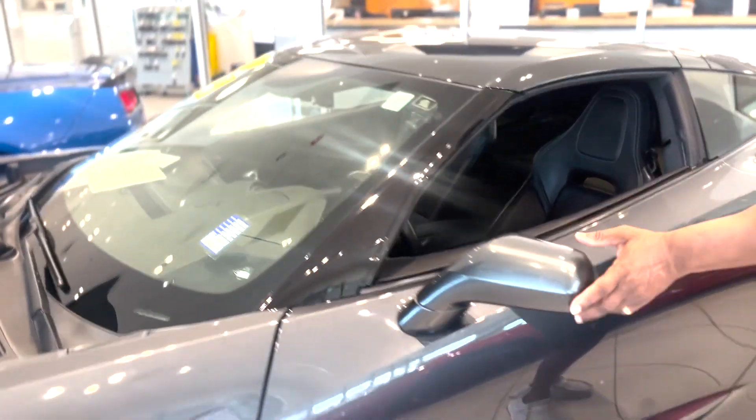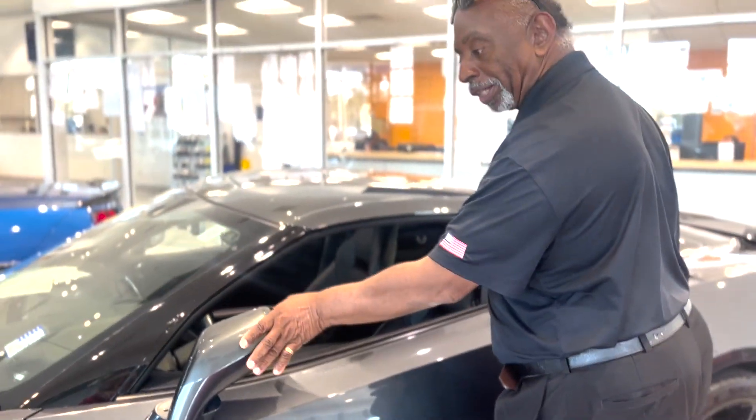Again, it's a 1LT. You can fold the mirrors in if you've got a small garage space.